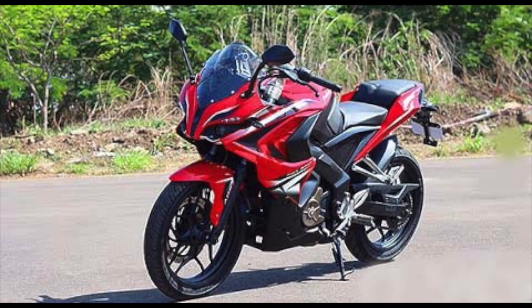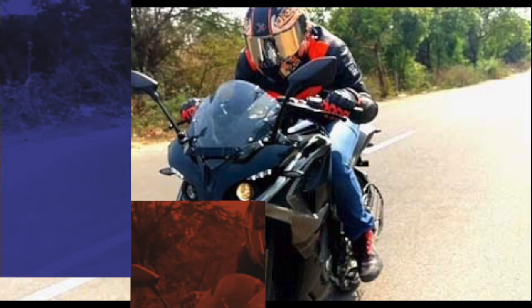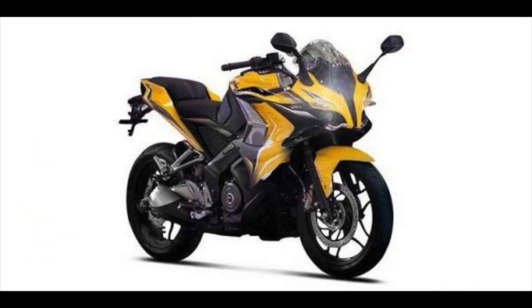Like its sibling, the Pulsar RS 400 gets aggressive styling with an array of cuts and edgy lines. The bike sports a huge fairing that envelops the large fuel tank, expected to be 15 litres in capacity. The front is bold, featuring a sharp headlamp cluster with an integrated small windshield and twin projector headlamps with LED DRLs.